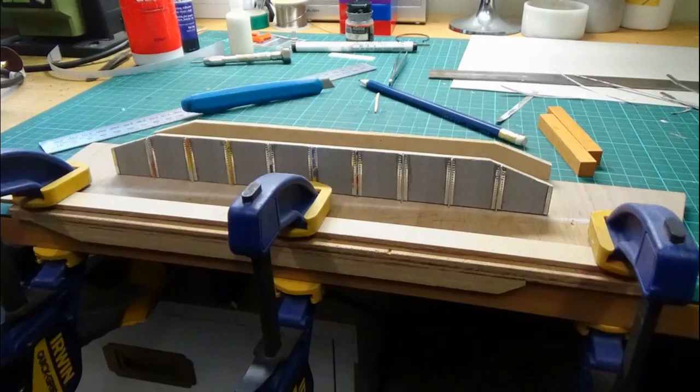Here we are — the footpath is going on now. There's only one footpath down one side of the bridge, so I'm gluing that in position. I've laid the bridge along the edge of my desk and I've got some quick clamps to hold the footpath in position. Once that's glued, it'll reinforce that side girder as well, so I can glue on two faces to hold that side girder in place.